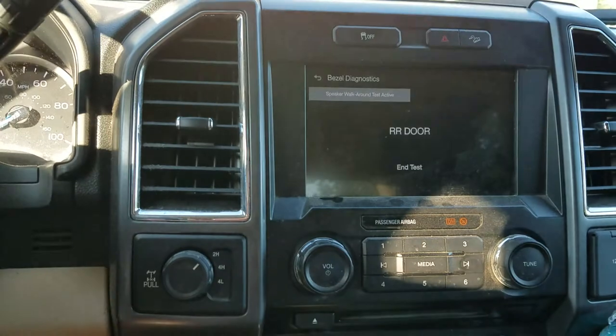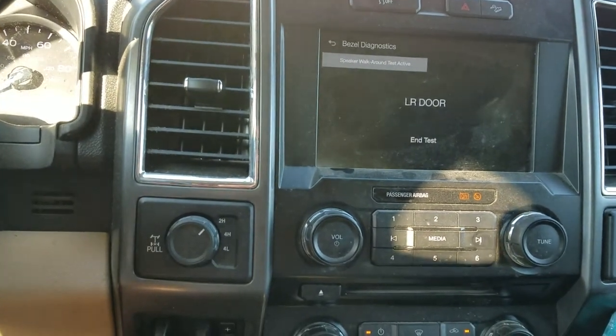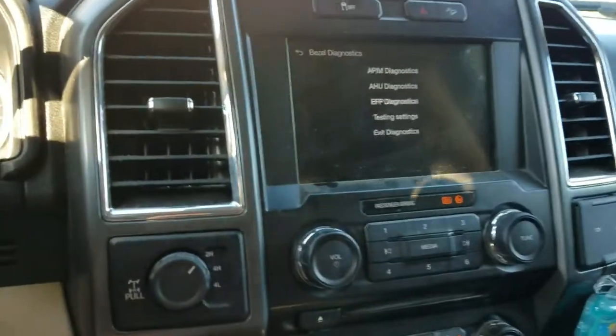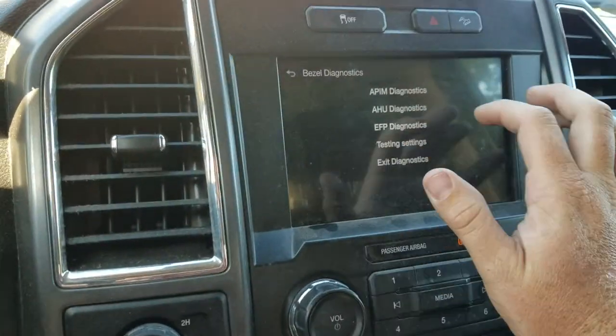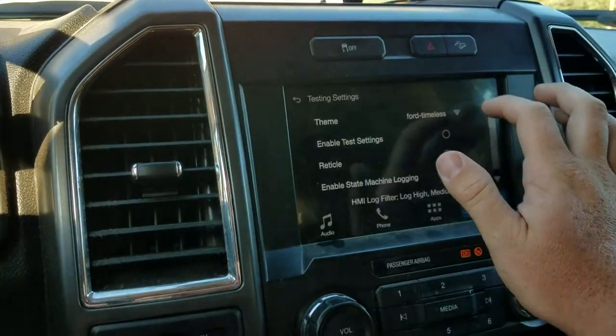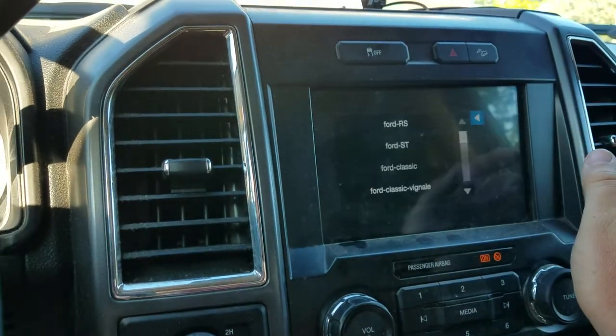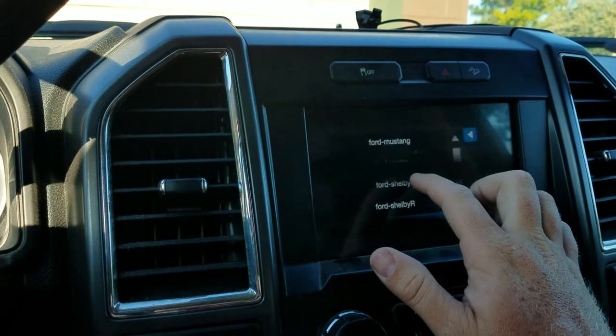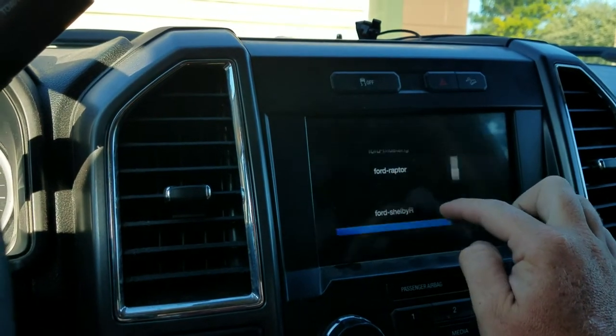Now, the thing about this is I think a lot of people do this, or they watch a video like this, and they automatically believe that they can do this and it'll save this setting. This is just a test setting. I've learned that you can change your theme — let's just make it a Shelby. Why not?